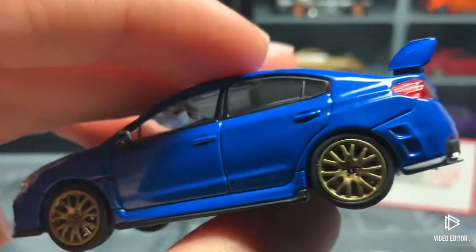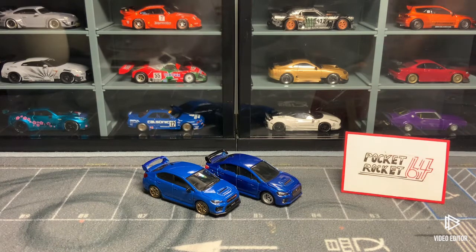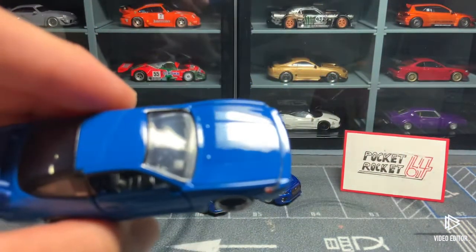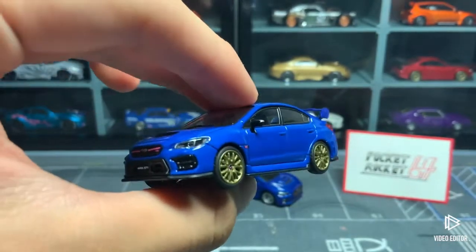Zooming in makes me notice something I hadn't noticed before — the paint. Check out this paint, it's amazing, really a metallic color. That's another thing that makes expensive diecast cars differ from cheap ones. I have this Tomica Premium Steel 80 and you can see the paint is just flat blue, but for the more expensive one — four times more expensive — you have this really really neat metallic finish.